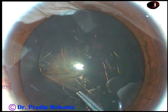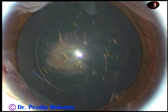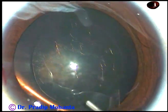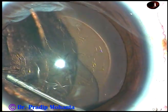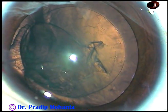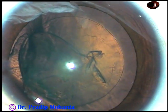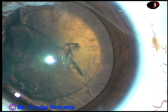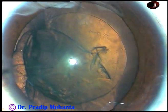This has been a very satisfactory rhexis. And now hydrodissection. Fluid wave is passed — just a little amount. As soon as it goes to the opposite equator, I stop injecting. If we inject too much fluid, the whole thing tends to come to the anterior chamber and it can exert some pressure on the rhexis margin. And in one case, the rhexis margin gave way.